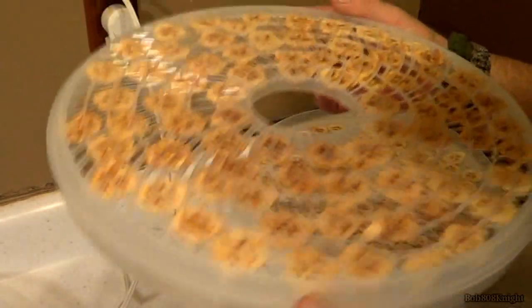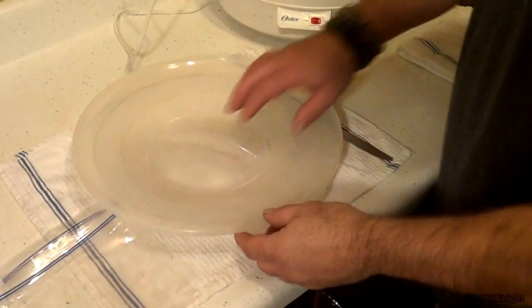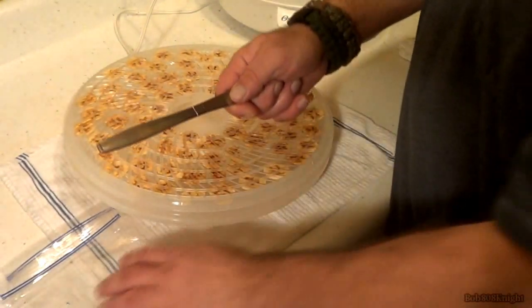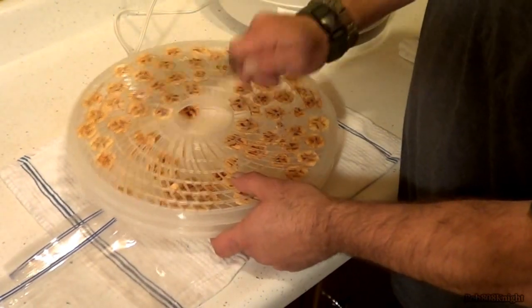They are stuck to the tray. Now, how we're going to get these out is I'm going to take the lid, turn it upside down, put the tray on top of it — it'll fit right in there. Then I'm simply going to hit it with the back of a spatula knife, and it usually knocks them loose pretty quick.